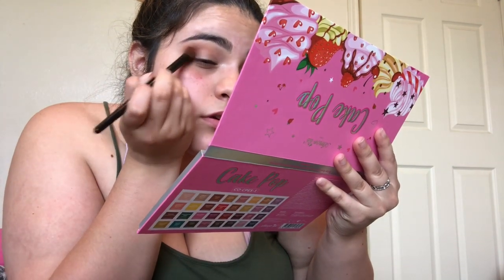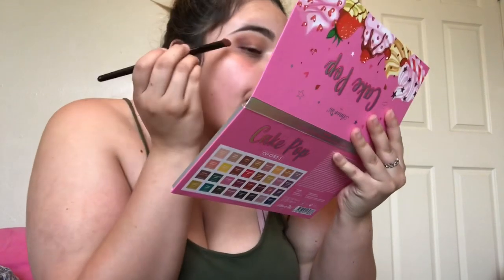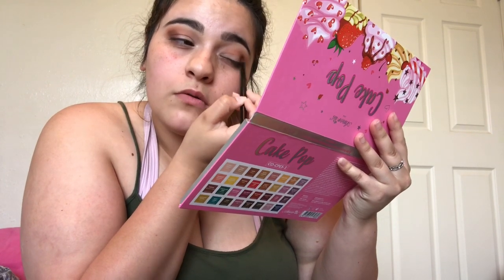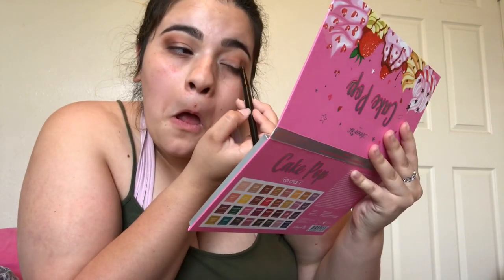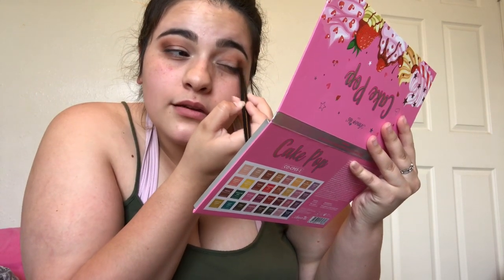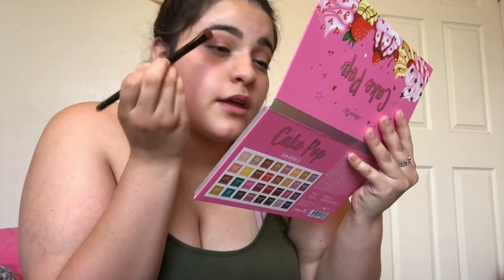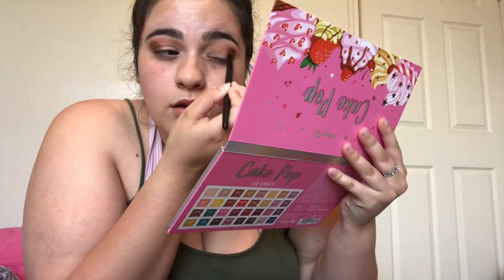I was watching an eyeshadow tutorial the other day and one thing that got on my nerves was the lady kept saying 'pat pat pat pat' through her whole video — foundation, eyeshadow, concealer, everything. I'm like, that's kind of annoying. I don't want to make YouTube videos that are annoying. And I caught myself saying it the other day and I was like, why am I copying her when I didn't even like it? So I'm just gonna tell y'all once — just pat — and not keep repeating myself.